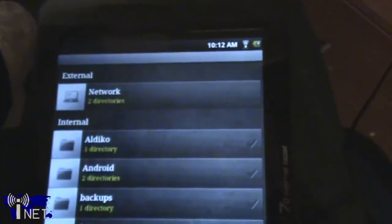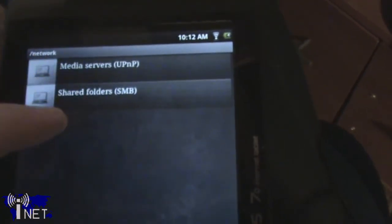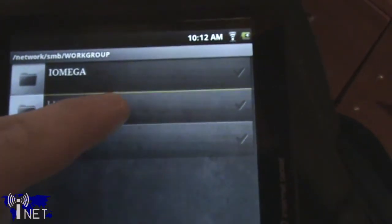One final huge selling point for me is the ability to connect directly to shared folders. I've got a couple of shared folders on my home server, and if I want to access them on my tablet, all I have to do is navigate to it from the file system. This makes transferring files to and from this device an absolute snap.